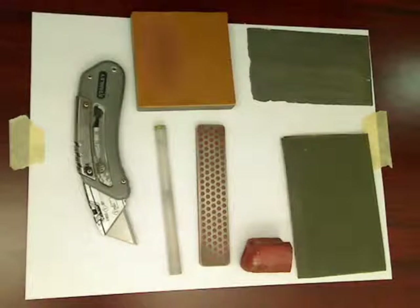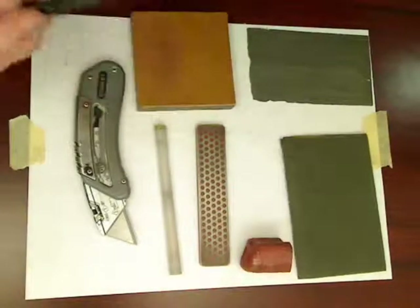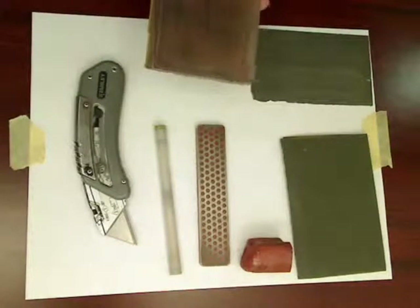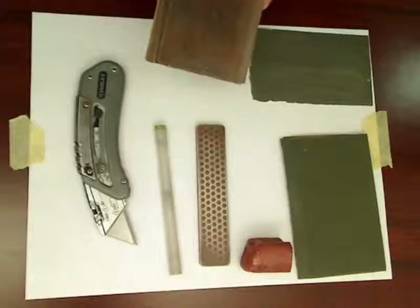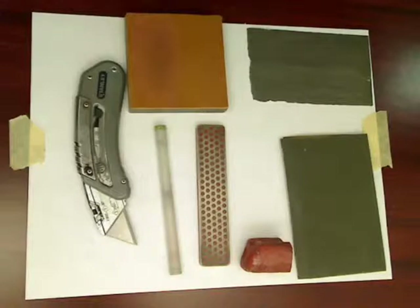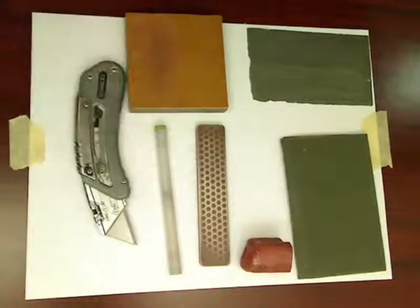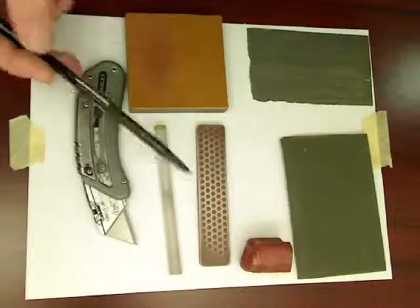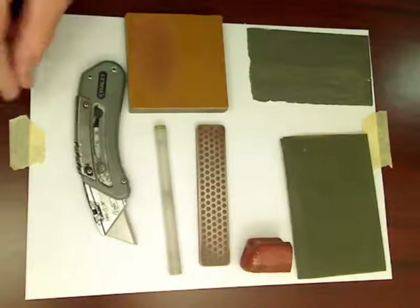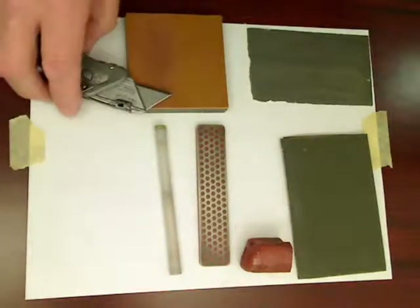My favorite tools — I like to use sandpaper on a block like this. This is a half-inch piece of plexiglass. Anything flat will do fine. I use this diamond hone — as you can see, it's got quite a bit of wear, so I've used it. Leather, some polishing compound, and what I want to demonstrate tonight is this box cutter.